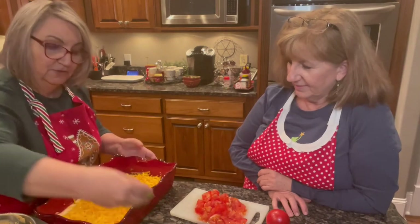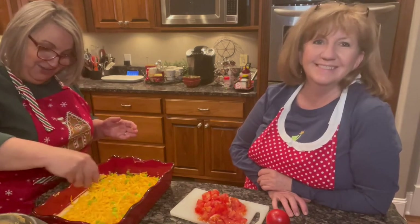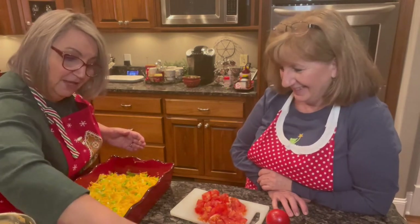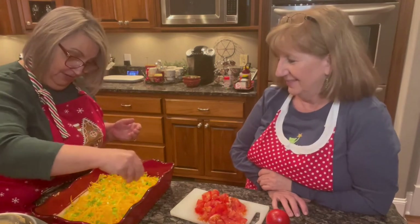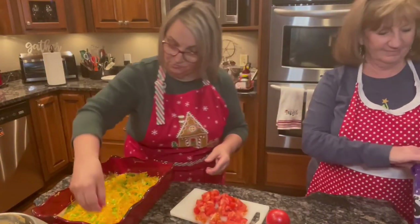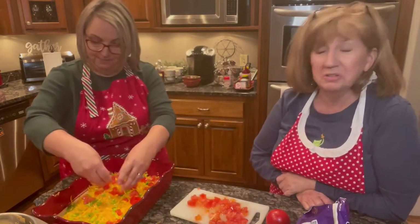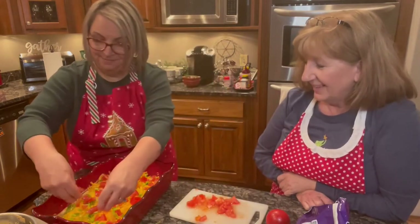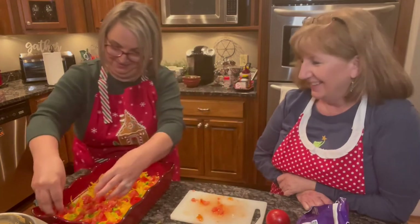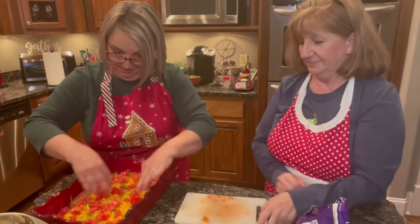Now we're going to put green onions. Some people call them green onions, but they're really scallions — y'all heard that before, it's from Christmas Dragnet. If you haven't heard Christmas Dragnet, get on YouTube and look it up. So here are your green onions, chopped. And then last but not least, we're going to add chopped tomatoes. In the summertime when the tomatoes are fresh — oh my goodness, it makes such a big difference. That was two tomatoes and I think that's plenty.